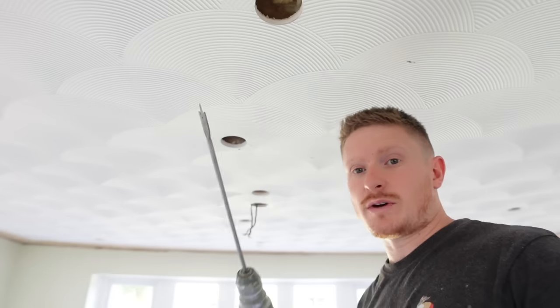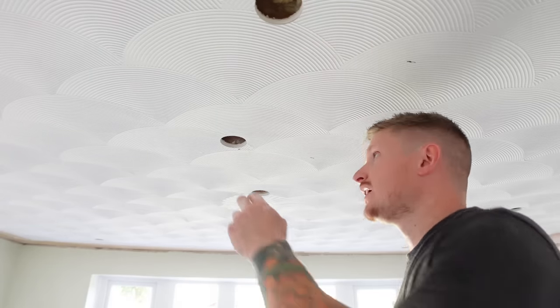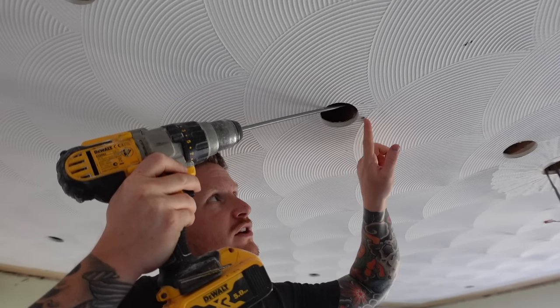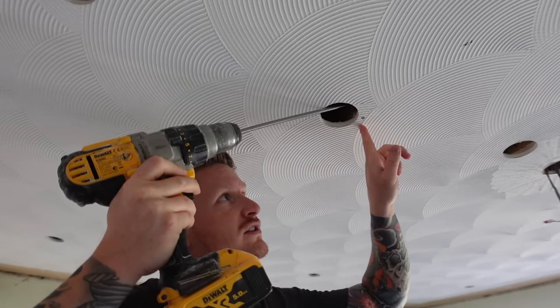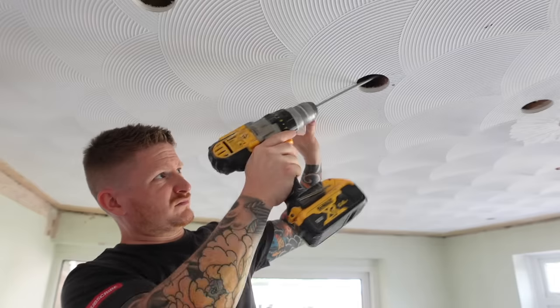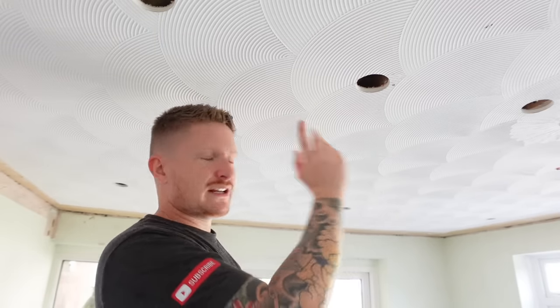We can drill through the joist now. You'll want at least a 20 or 22mm spade bit to pass your 1mm twin and earth through, and get that at as much of an angle as you can. Ideally you want that to be about 50mm up from the surface, because otherwise if somebody screws something into this joist they could hit your cable. So try and get that hole as high up as you can. Repeat that along each joist so that you've got access all the way along the middle of the room to pass the cables through.